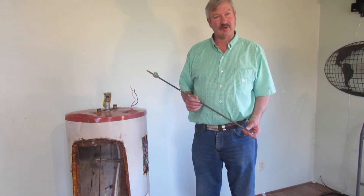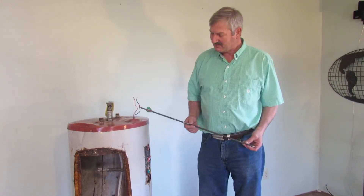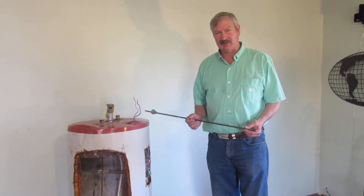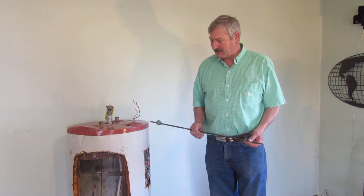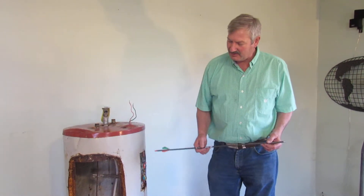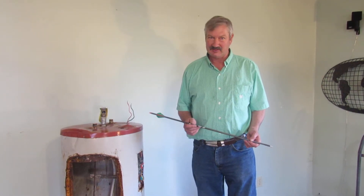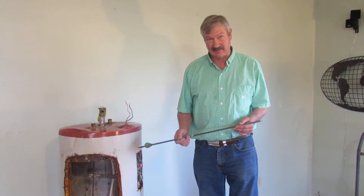I want to talk about water heaters — how they work and how to repair them. These things can be a little intimidating. They're big, they're expensive, you may not have any idea what's going on inside, and they're absolutely vital to your family's happiness and health if you don't get the thing fixed.